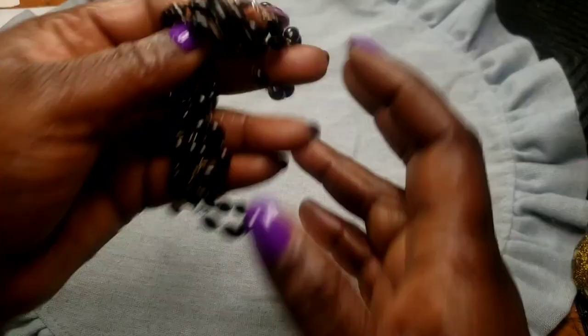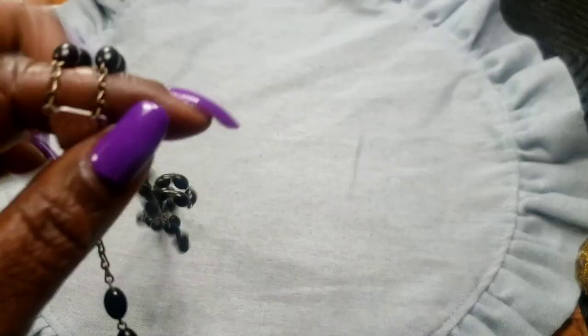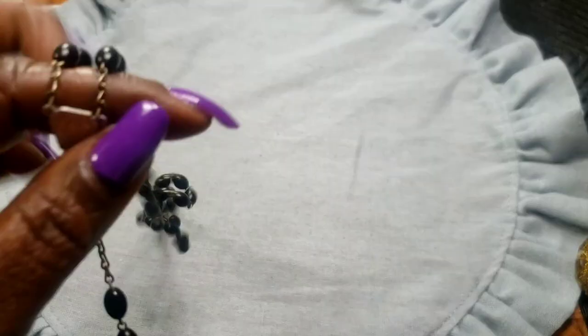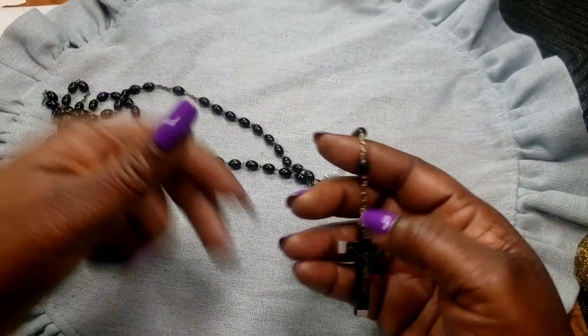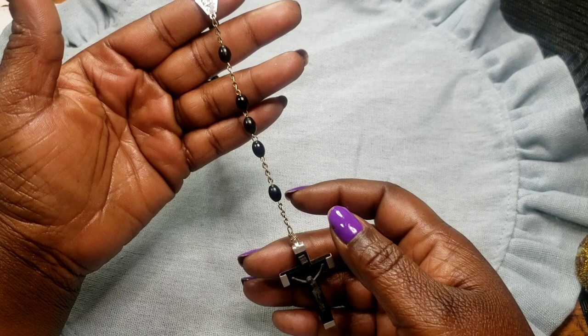Next we have this wooden rosary. I definitely want to get into making rosaries — I believe I can make some pretty ones, so be on the lookout for that because I am going to master how to do it.